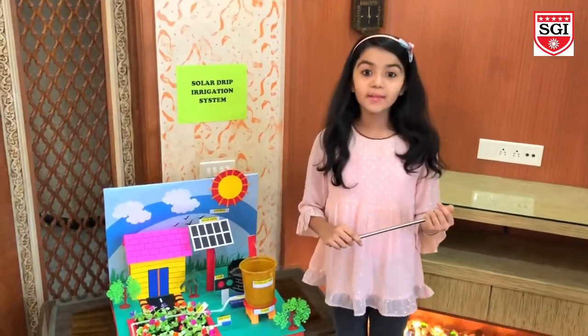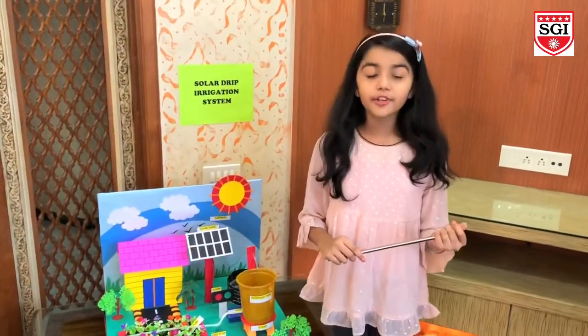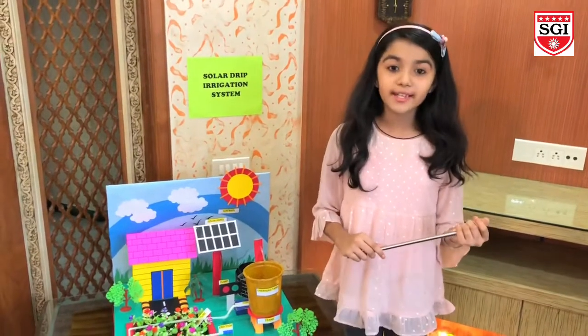Hello everyone! My name is Tia Rajan. I am studying in 5th grade. I am here to present my science project.